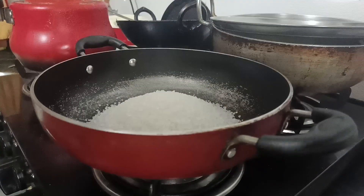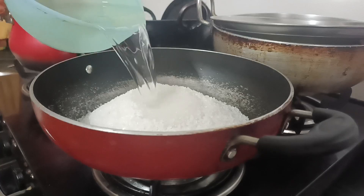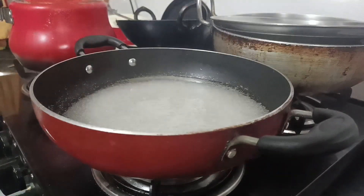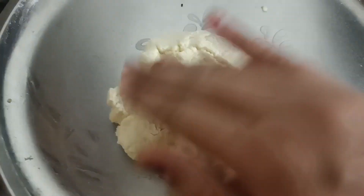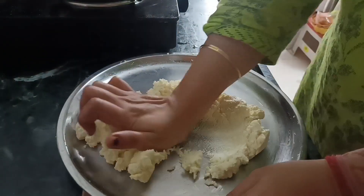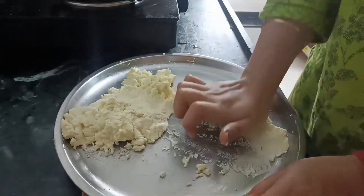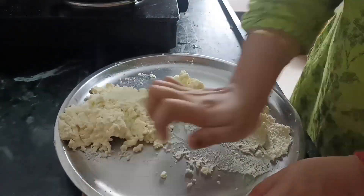First of all, I made a rasgulla. I was making it a few times before. I thought I was making a dry mix. I made a mixture of the paneer at night and I made it very important in the morning. This is a very important step - you have to make it very well.